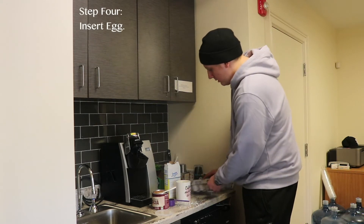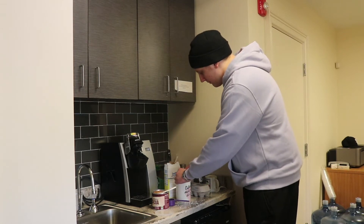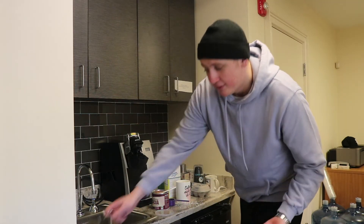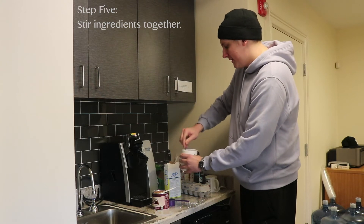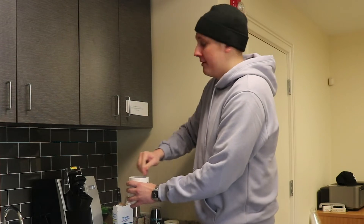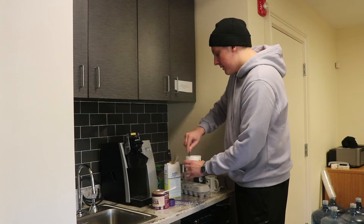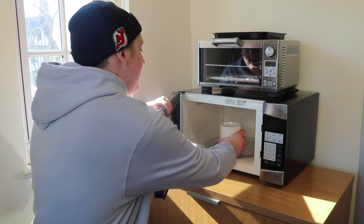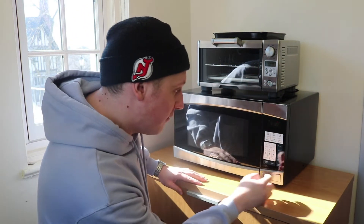Now it's time for the egg. I don't really have a stirrer or anything so let's just use this little plastic fork. Oh yeah, it's the sound you want to be hearing, trust me. Now it's time to throw it in the microwave. Time to nuke it. Not quite sure how much time but let's go with a nice round number of one minute.